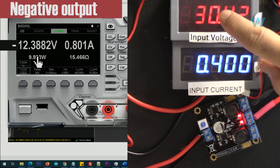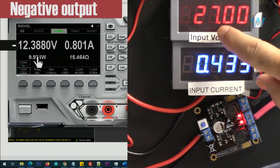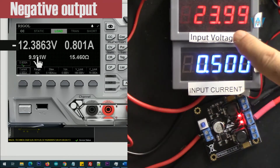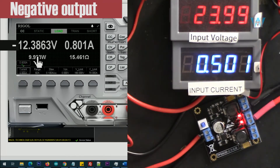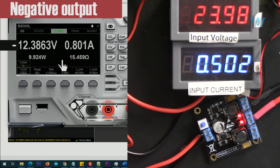Now let's go with 24 volts input. Input is 24 volts, output is minus 12.3 volts at 800 milliampere, and input current is 500 milliampere. Here is the efficiency.